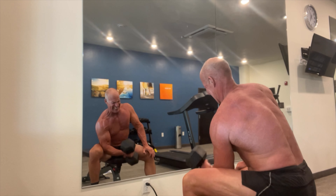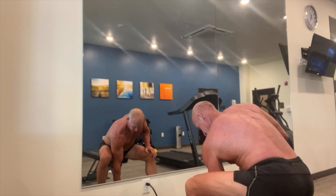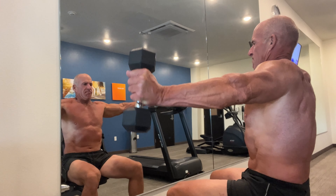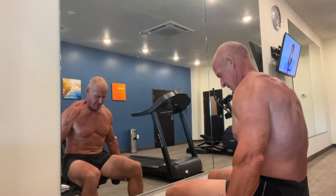I do have a set of resistance bands with me, so if I was out working under a tree for these side raises, I would be doing bands instead. So I still have an alternative when I'm working outside. But of course, since I have this rare treat of having a well-equipped gym, I am going to use the weights.